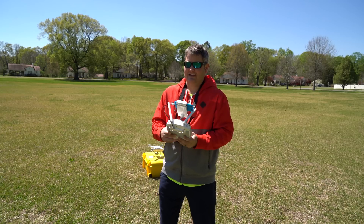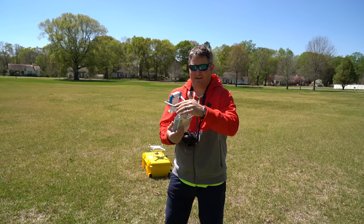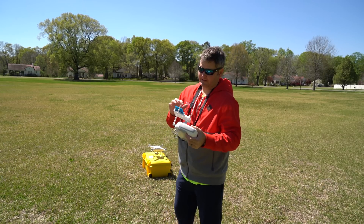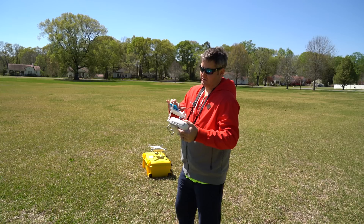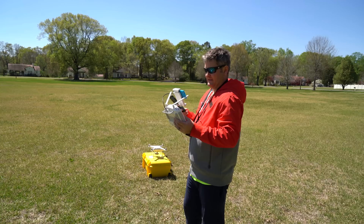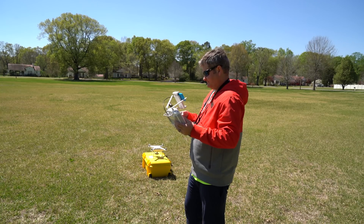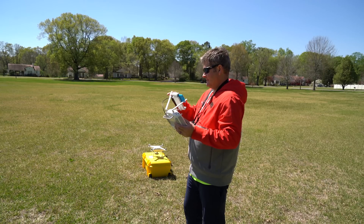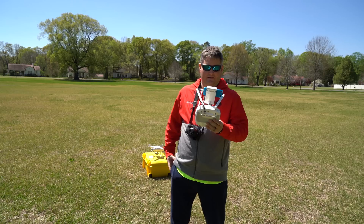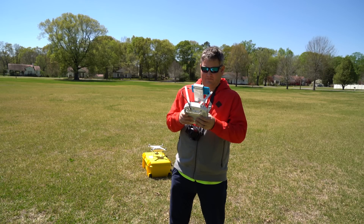It's very small, very easy to see even without a sunshade because of the display, which is great. You can find all of this, including the Phantom 4 — check the link within this video's description. All right, so I'm going into the DJI Go app. It's probably not a good idea that I have my cell phone in my hand because that could potentially create interference. I didn't sync up, so I'm going to power off and back on here.